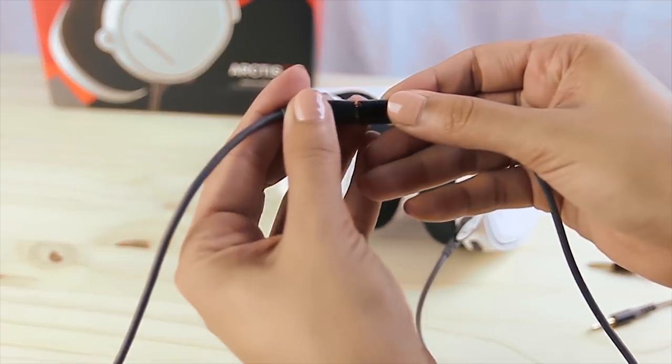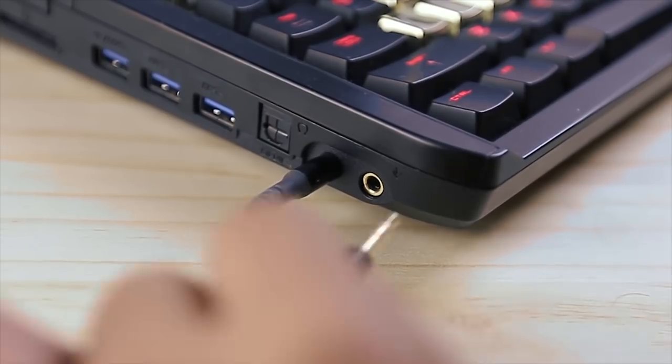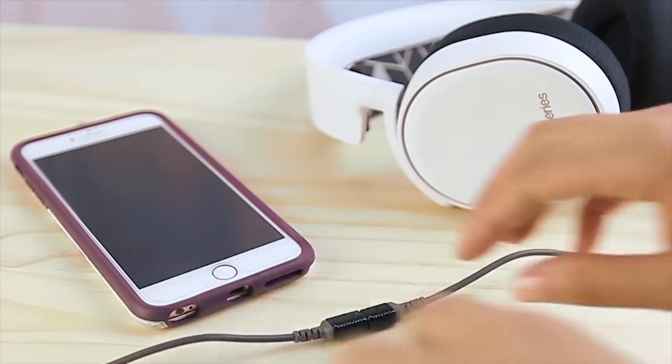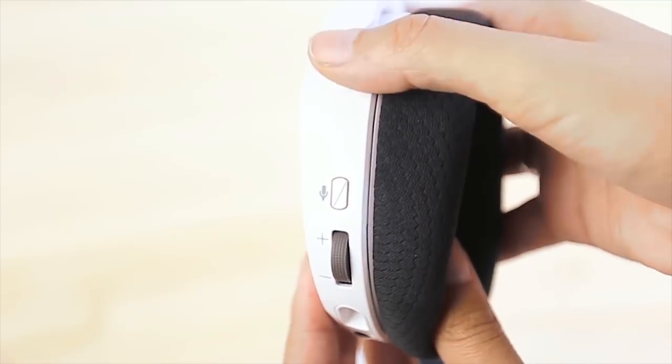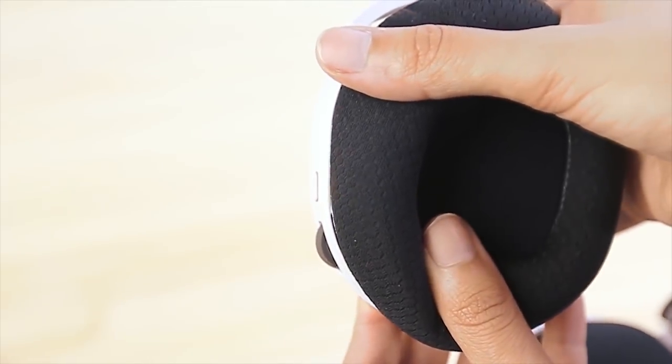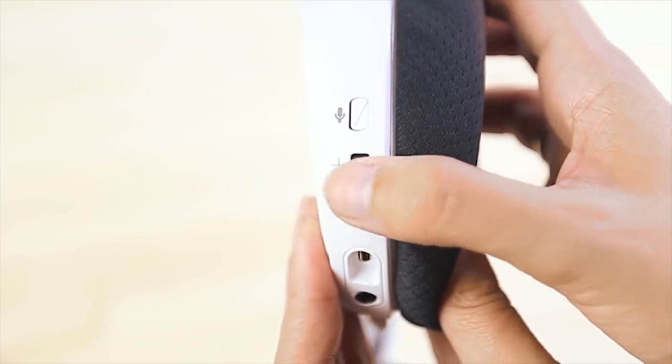With 7.1 surround sound and an adjustable microphone, this headset is not only perfect for the Nintendo Switch, but other consoles and music players as well. I've personally owned this headset since the month the Switch came out, and it is hands down one of the most comfortable and lightweight headsets I've ever used.